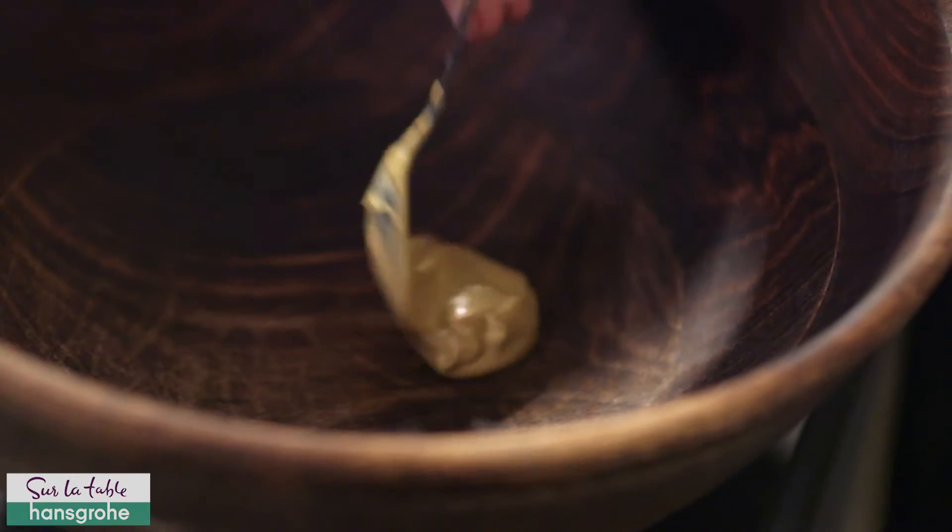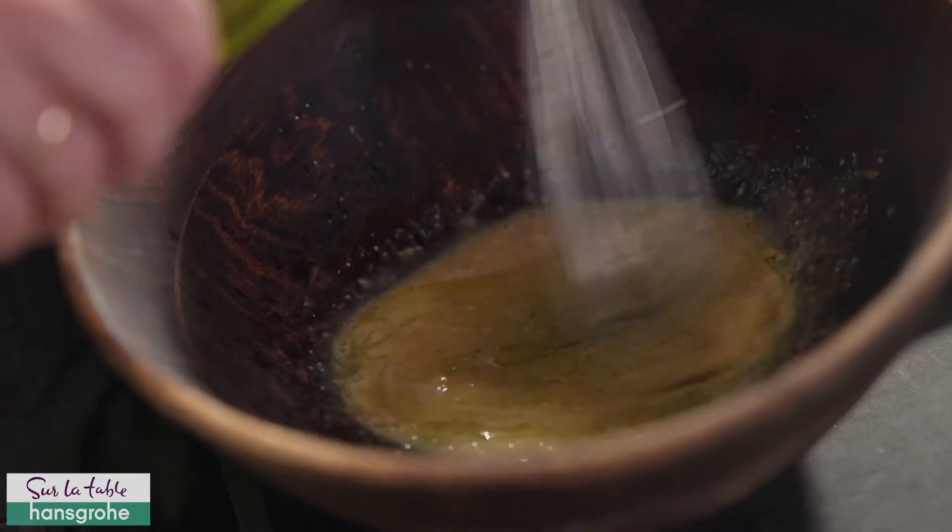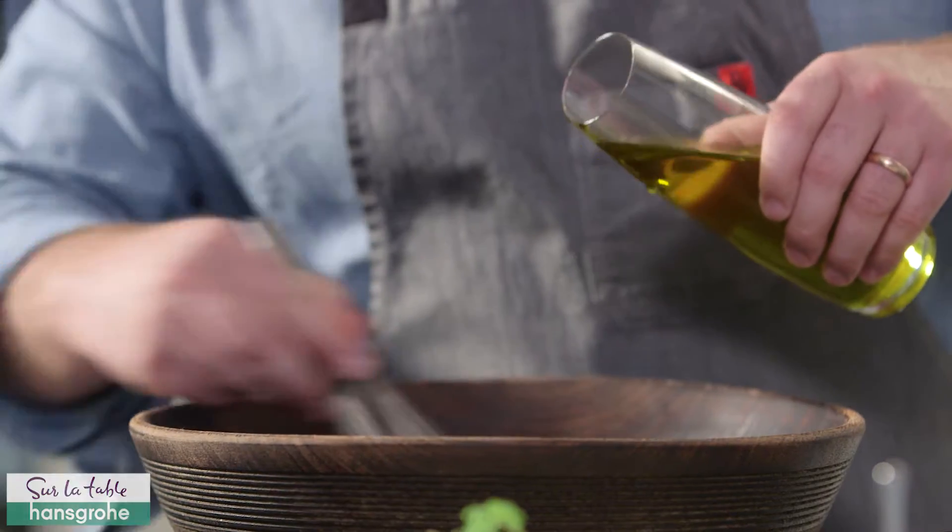Alright, for the dressing, start with a little Dijon mustard, add some honey, and a little sherry vinegar. Drizzle in some good quality olive oil, and give everything a good whisk.